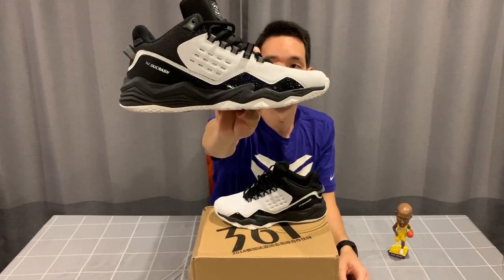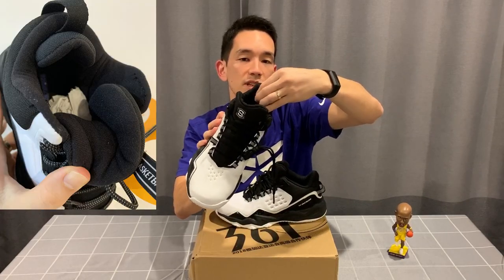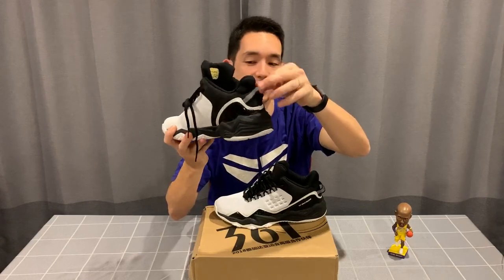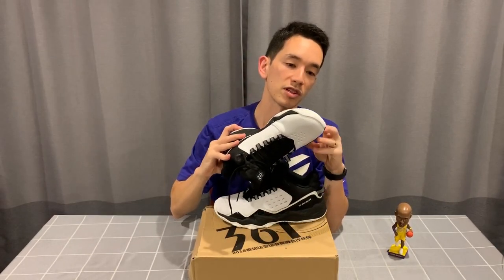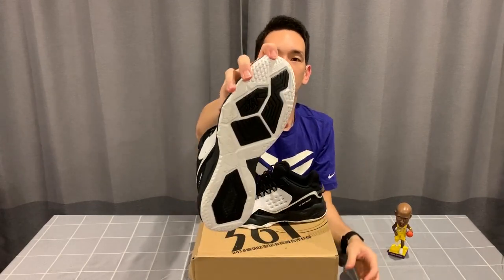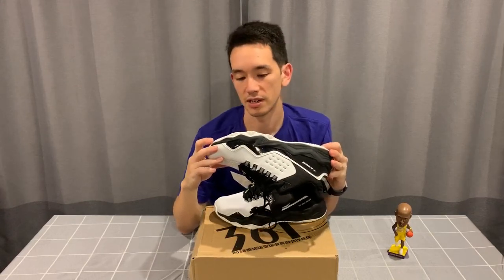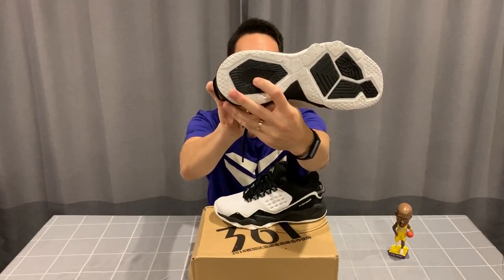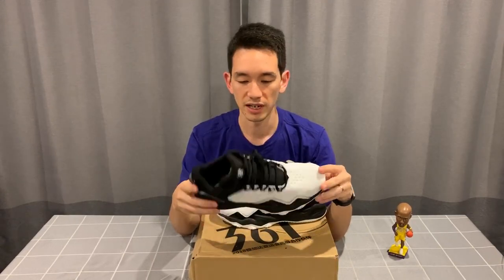There's a nice thick padded tongue so you won't get any lace pressure cutting into your foot. On the side there's what looks like a cushioning label that says 'Unturn' — not exactly sure what that is. There's padding around the heel for lockdown, a padded Achilles area at the back, and a pull tab — a small detail but I always like those. The traction pattern looks pretty thick, with '361 Degrees' branding and what says 'Rubest Tech' — probably a name for the traction compound.